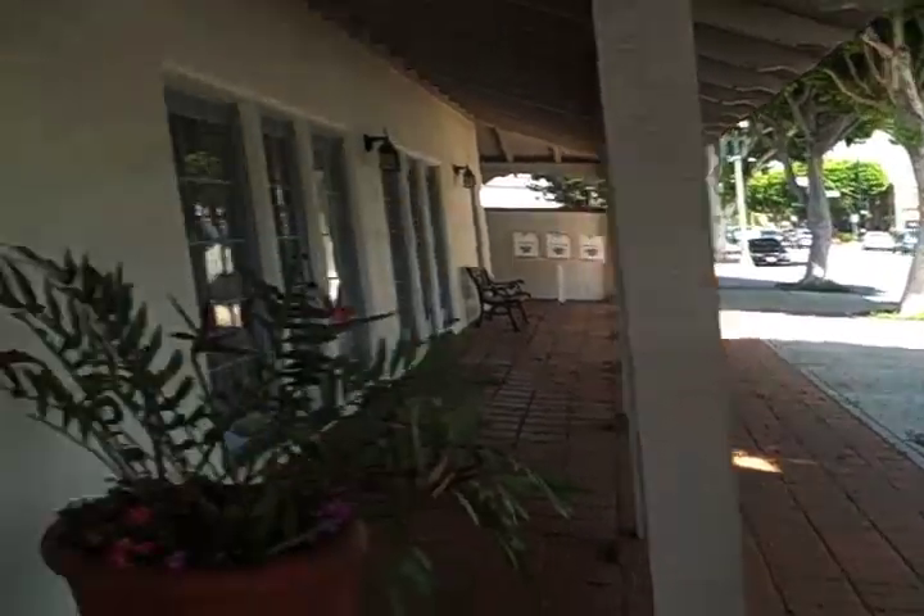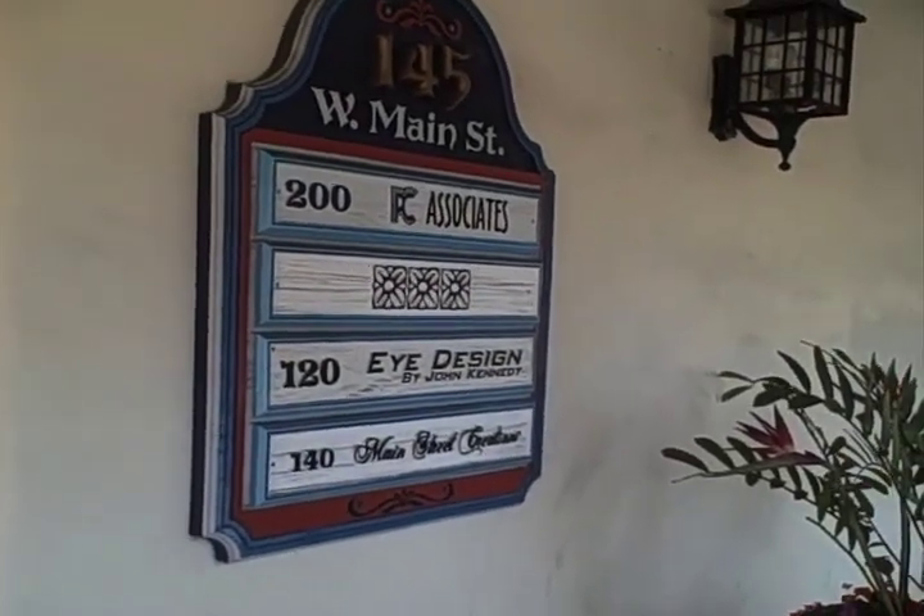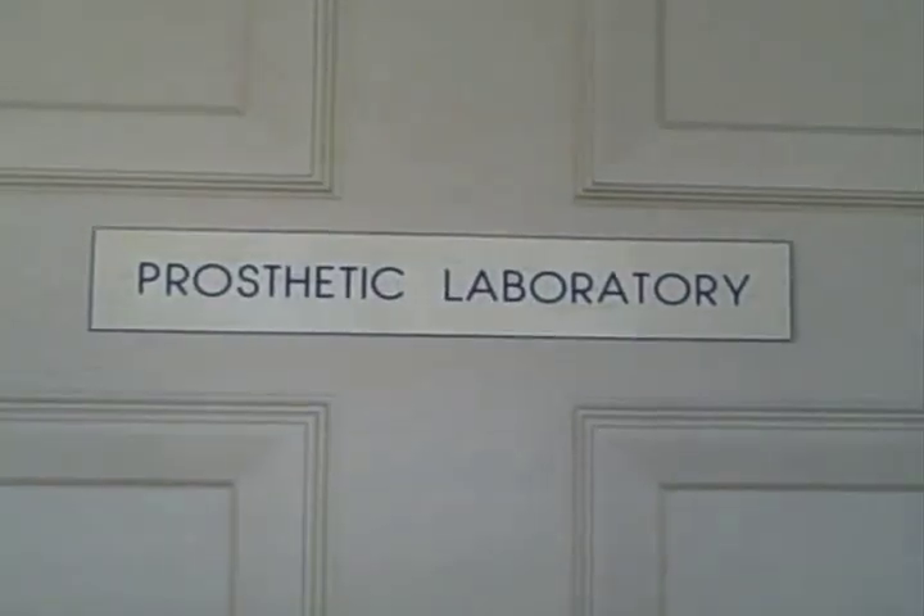So here we are at Eye Design with John Kennedy. When you're making eyes, sometimes you start from scratch, sometimes you don't need to or want to. Because if the patient comes in with something like this, which is a pretty good prosthesis, the ocularist can evaluate how he wants to go about fitting the new prosthesis.